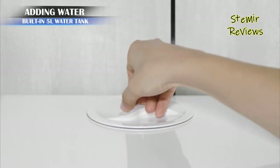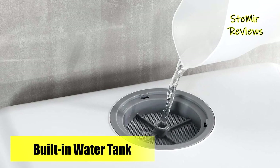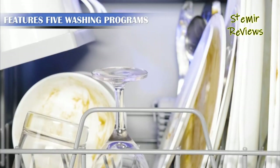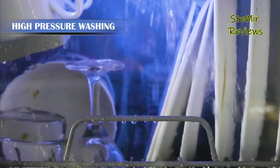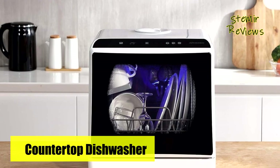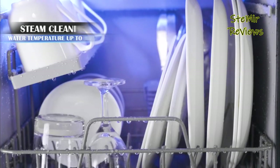With options for kitchen sink faucet hookup or a built-in separate water tank, it offers flexibility based on your preferences and setup. The user-friendly interface simplifies navigation through various settings, ensuring seamless customization for your dishwashing needs. The dishwasher excels in drying, providing 60 minutes of hot air drying and 72 hours of automatic ventilation, ensuring cleanliness, odor prevention, and extended dryness.